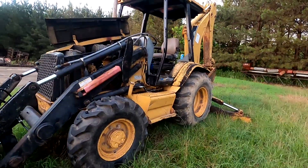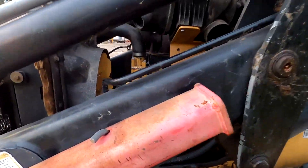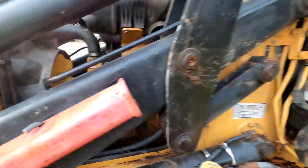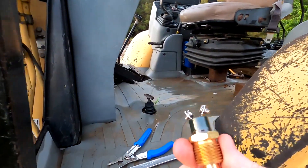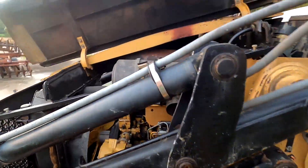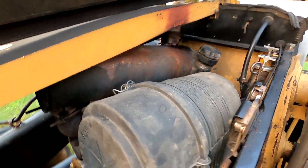Okay, we're back at the backhoe — my favorite pastime. We're going to try again for the third time to replace this. I had to go back to my Caterpillar dealer and get the correct part; last time they gave me the wrong part. First thing we've got to do is get the air breather out of the way, so let's do that.